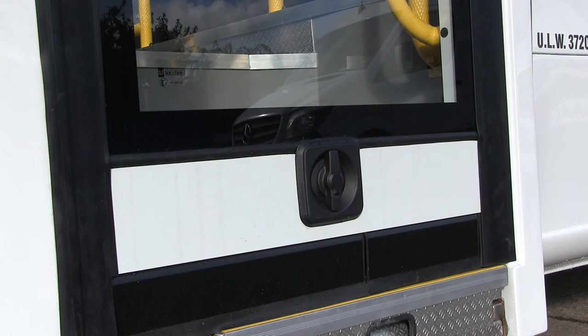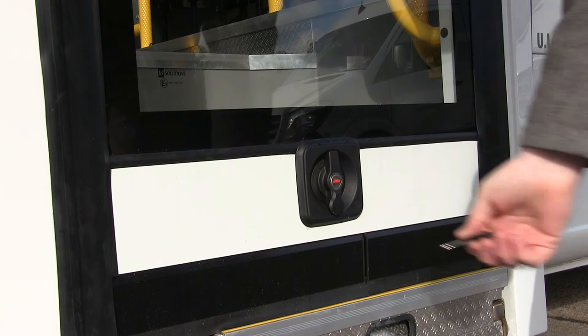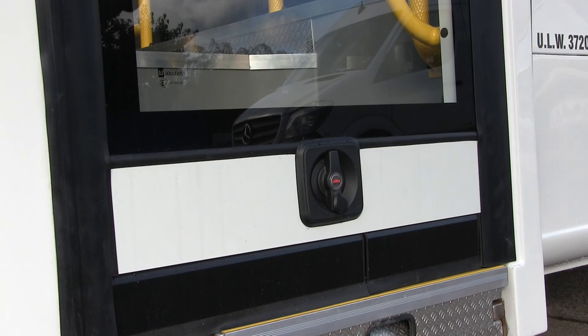When it comes to locking the door, it's the same basic process. First, rotate the protective cover to reveal the keyhole. Insert the key and turn clockwise 90 degrees — don't forget to take the key out when you're done. To lock the door, simply turn the handle counterclockwise 90 degrees.